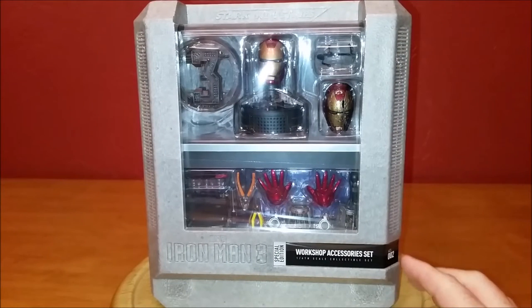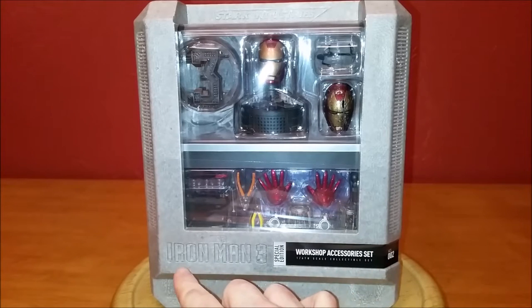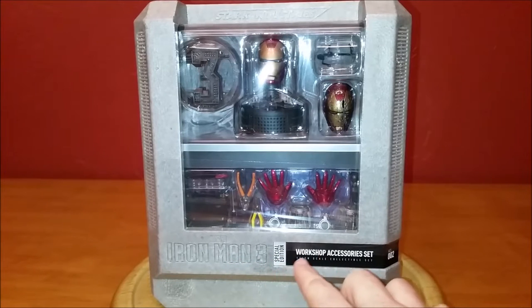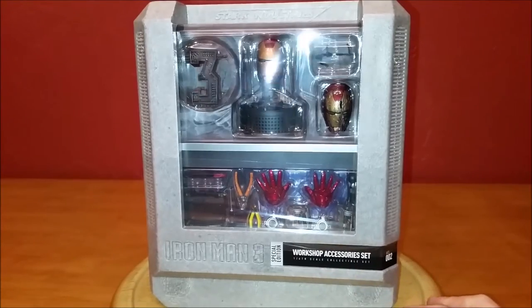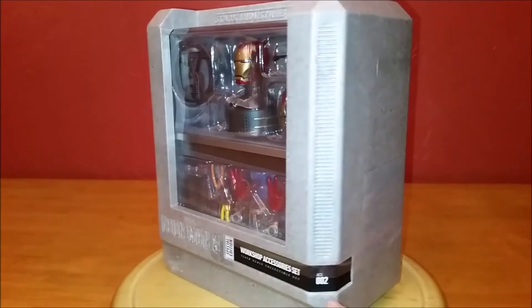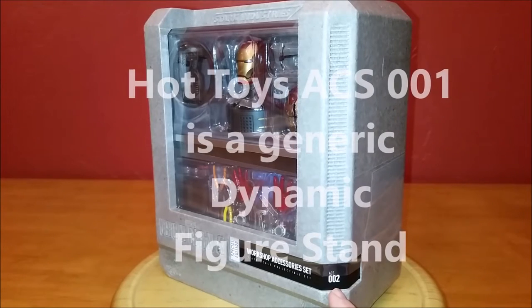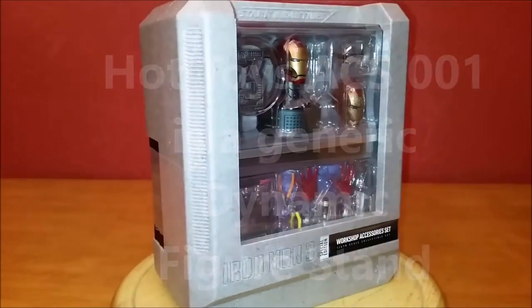So what we have is a pretty cool little styrofoam presentation box. Right here it says Iron Man 3 cut into the styrofoam itself, and there's a little sticker that says Special Edition Workshop accessory set, 1-6 scale collectible set, ACS002. I don't think the ACS001 was an Iron Man piece — I think it's actually the only accessory set they've made for Iron Man. I think ACS001 was another line in Hot Toys.